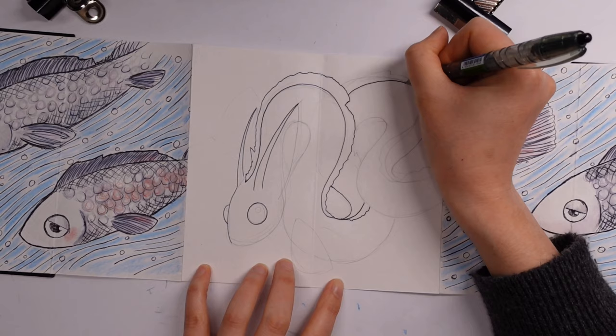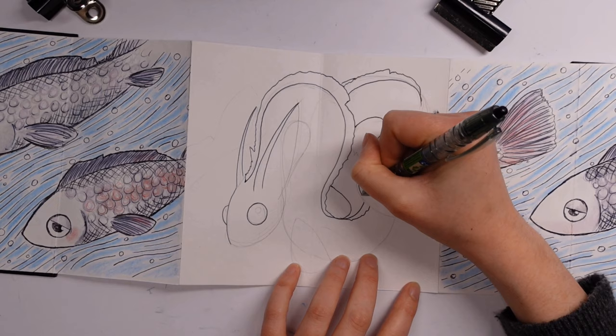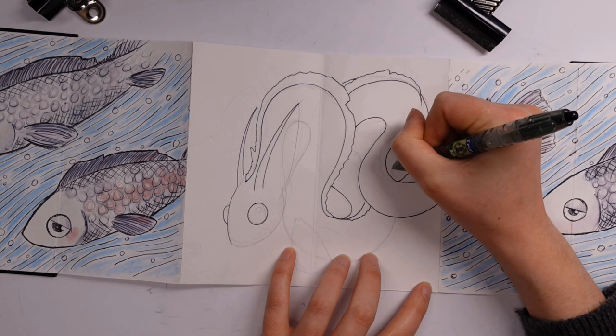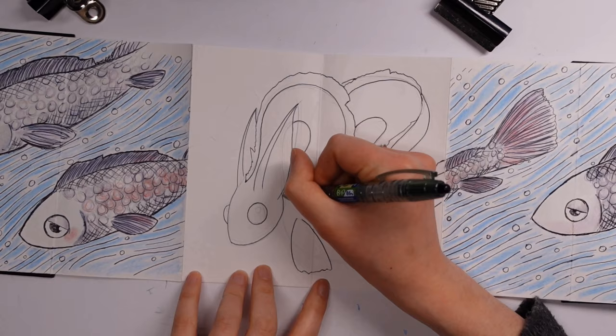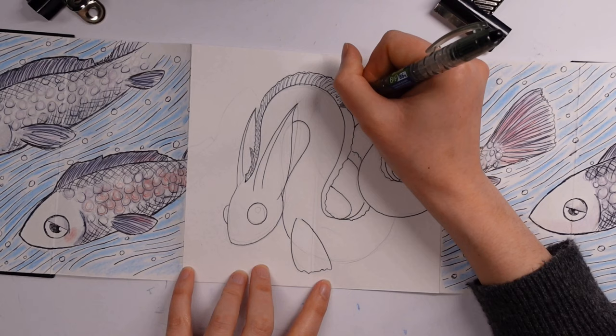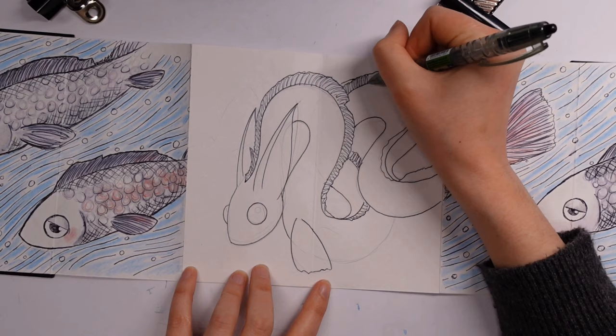My very first video on the channel was using the octopus sketchbook, so go take a look. What I'd done in both of those videos was conceal a picture within. It does require a little bit of lining up as to where things go, but once you get the hang of it — as long as the hidden page in the middle joins up with the surrounding ones — you're okay.